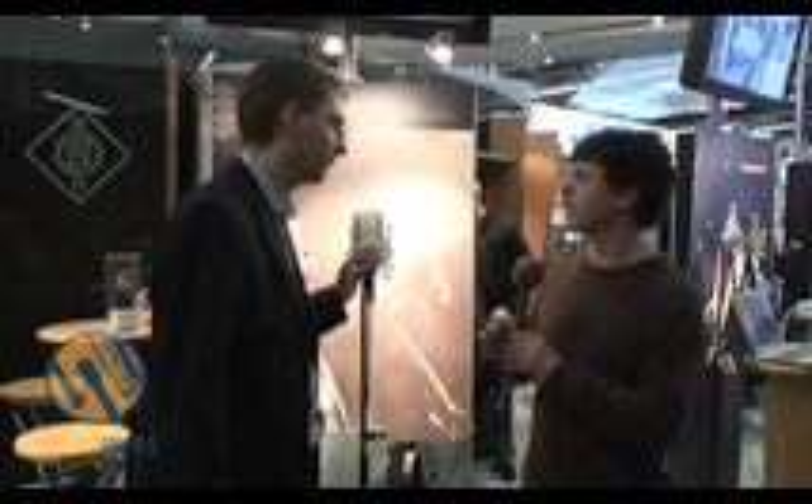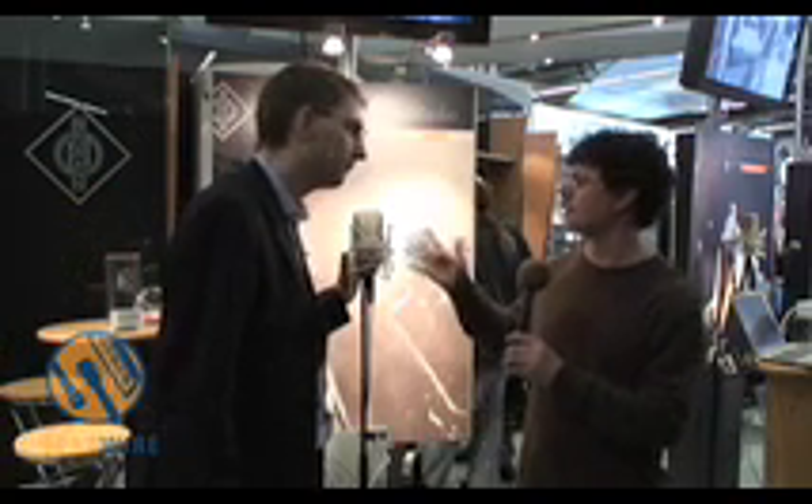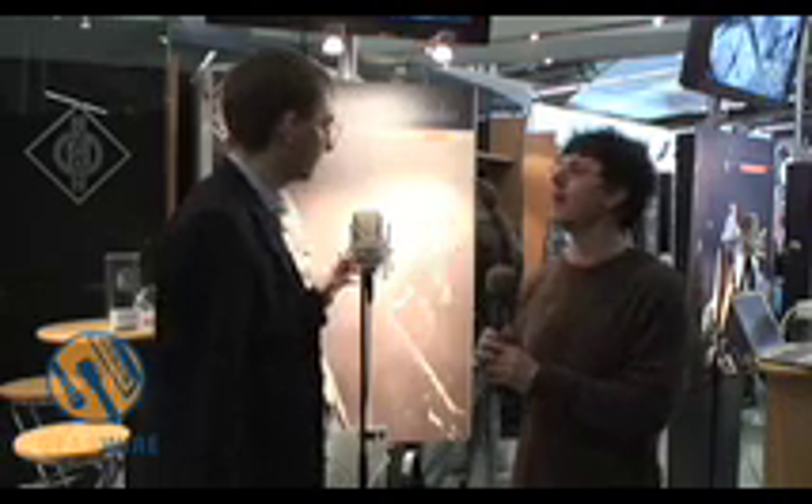Now what other microphones are in this series that have a vintage design and a vintage sound? We have the original tube microphones, the M149 and the M147, but you now get a similar sound without the tubes — with transistors — and all the price attractiveness.